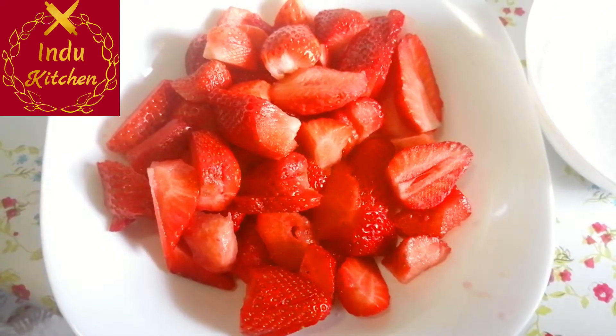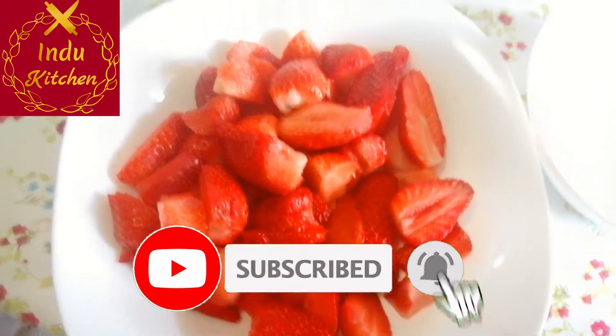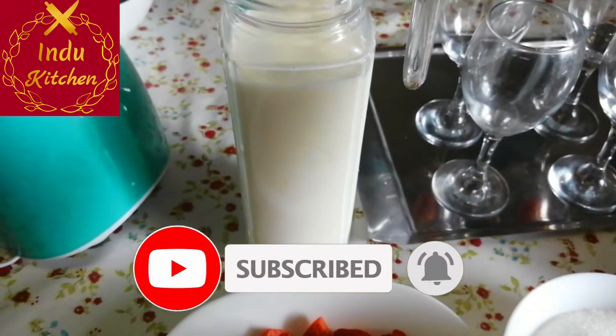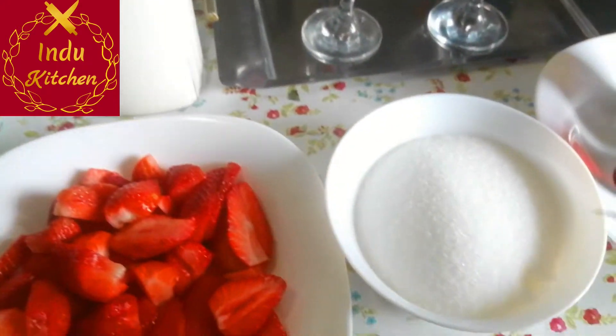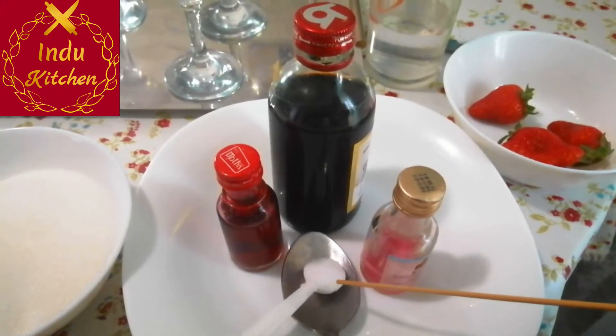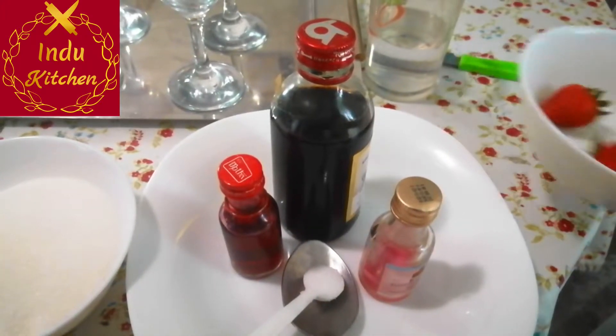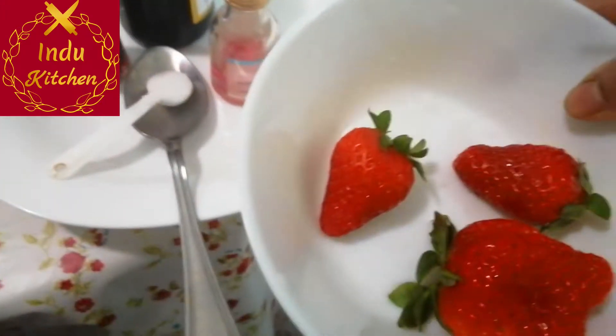We need strawberry juice and go with a chili later. We need a glass of chocolate with a glass of strawberry, and give a glass of strawberry to another glass.